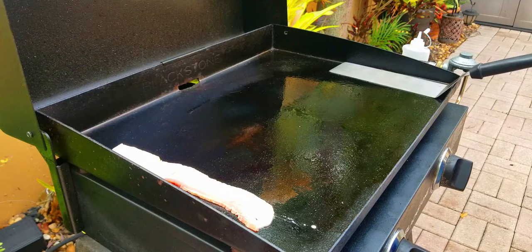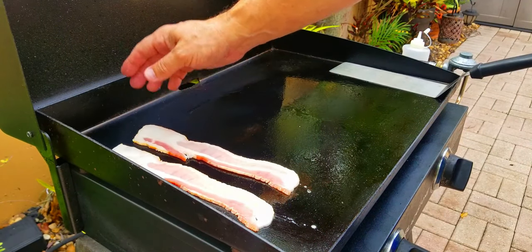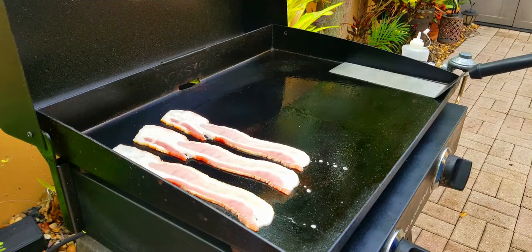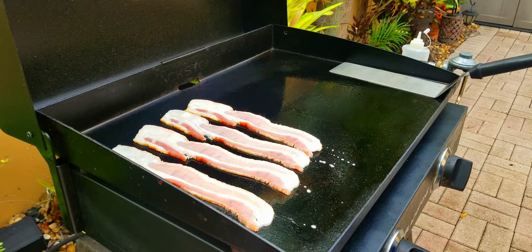That's right, no prep work. This is such an easy breakfast — everything is already prepped for the most part. We're gonna start off by putting our bacon down — four thick slices of center cut bacon. You can hear that sizzle, and here we go.